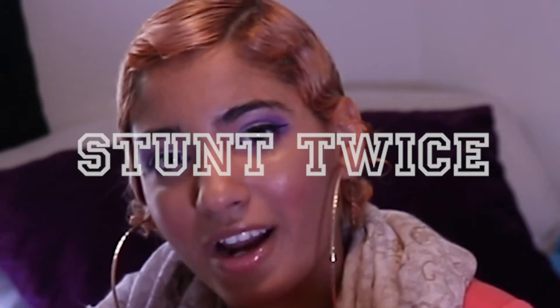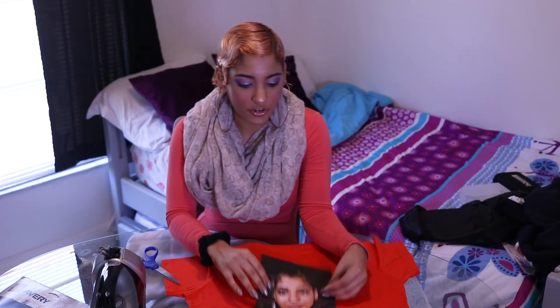The graphic that I have is a picture of myself, because what better way to stunt twice than to have your own face on your shirt. And also, if you got a man, make sure your future husband has it so the chicas know what's up.